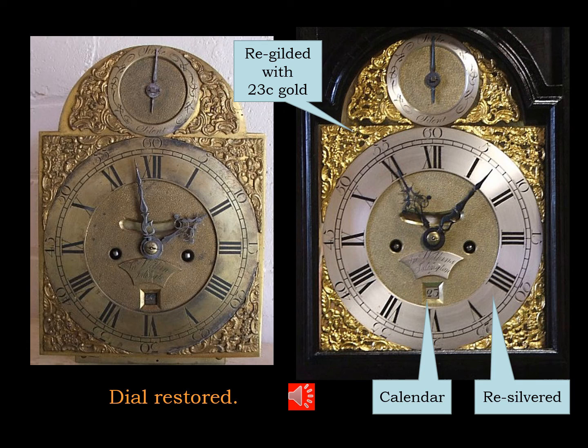The original dial simply needed a good cleanup — removing all the components, cleaning the dial plate, re-silvering the chapter ring, the calendar ring, the name plate and the silent and strike chapters, then gilding the spandrels and re-waxing the numerals. I was able to bring it back to the way it would have been when first sold in 1760.